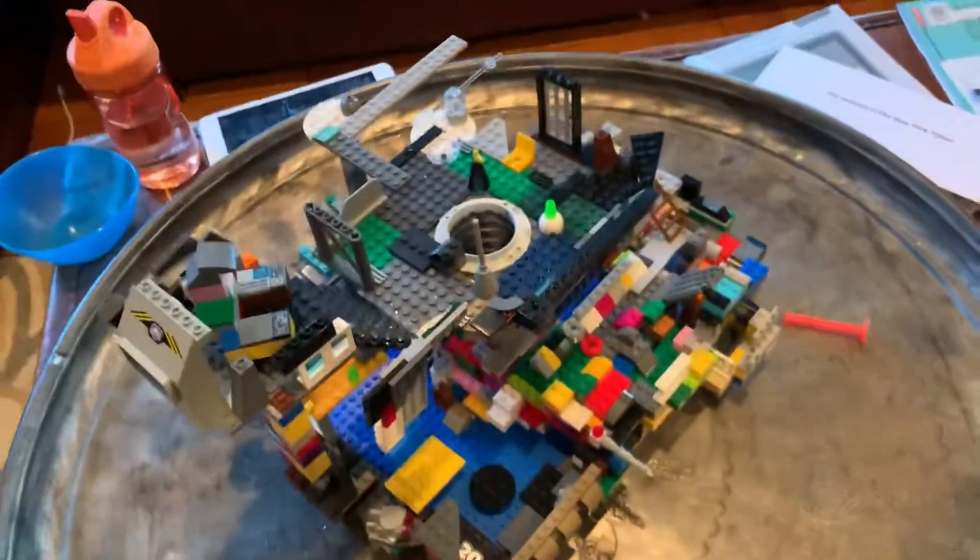Today I'm going to talk about what I do with Lego. This is a Star Wars Lego Death Star from the movie Star Wars.